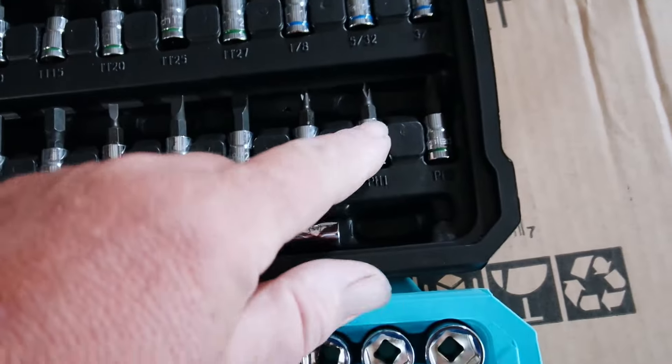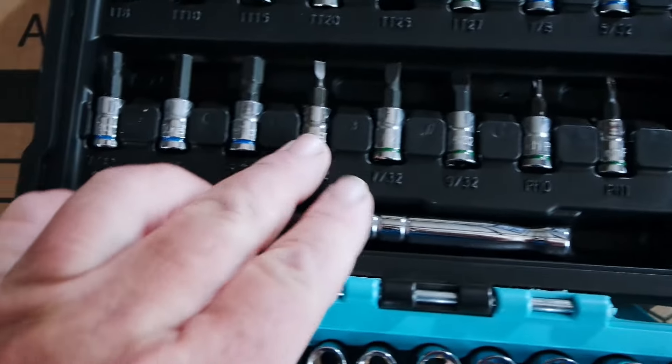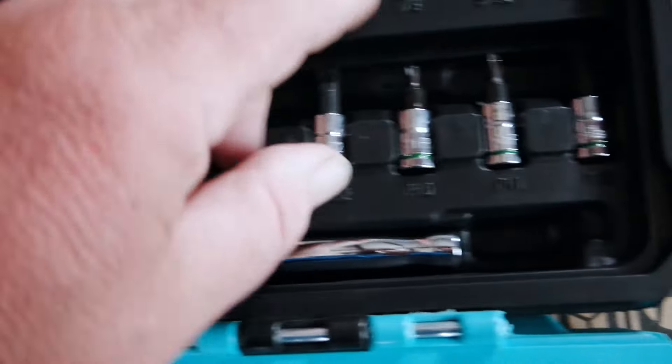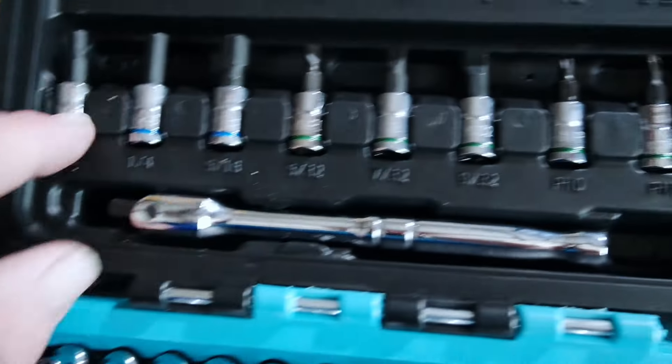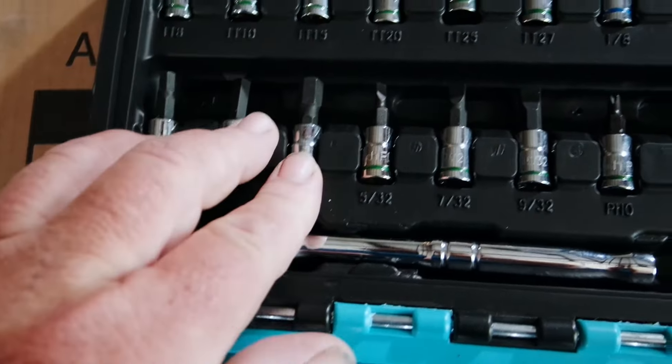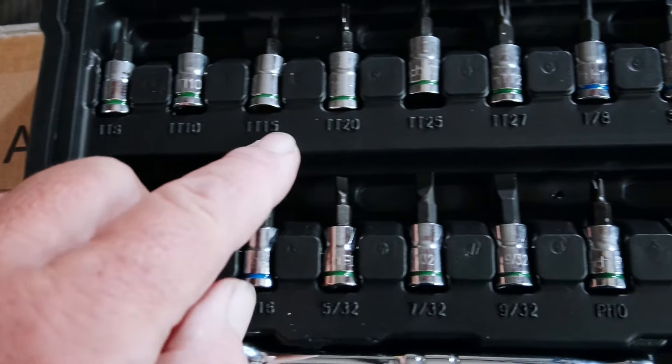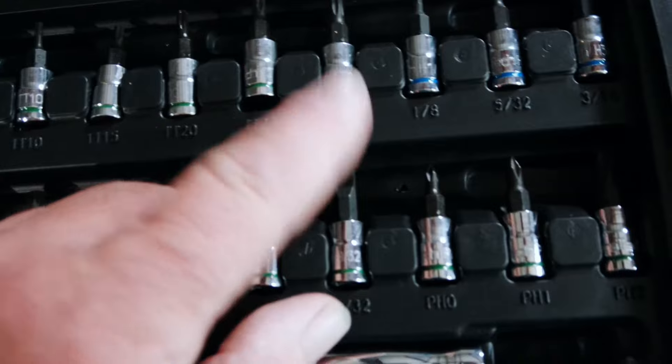Let's see what we've got here. We have three different size Phillips bits, then we've got three different size flat bits. Looks like we've got 6 Allen wrench sockets. And then six Torx sockets, starting at a T8, and then we've got T10, T15, T20, T25, and T27.